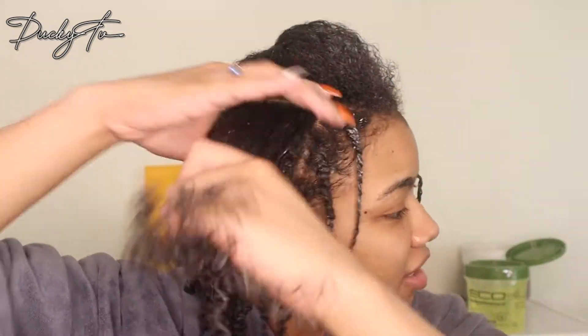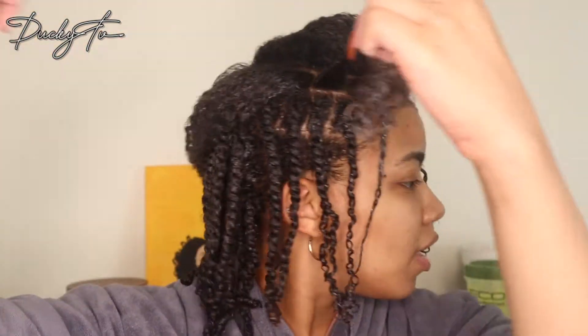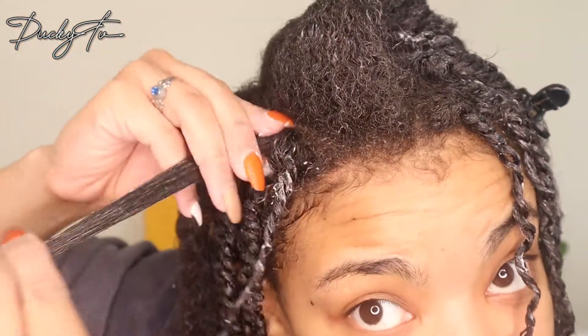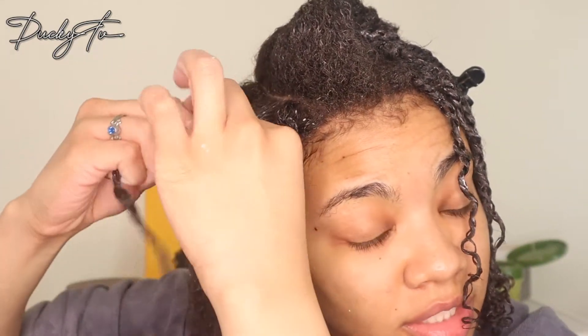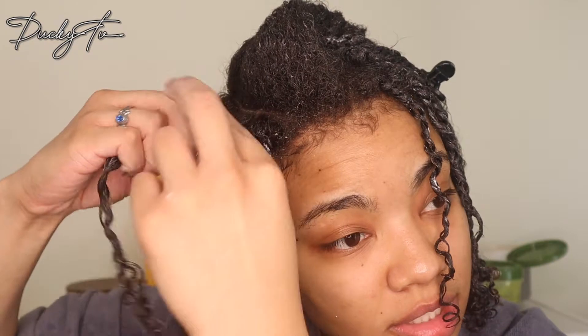I don't know how this style takes people four or five hours to do. Maybe I just move fast, but this literally takes me an hour, if that. I take another section — these are mini so my sections are pretty small — put some gel on my roots, smooth it down, and just continue to twist. I do this all over.